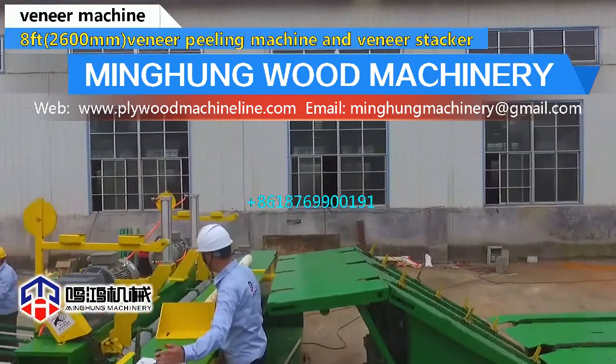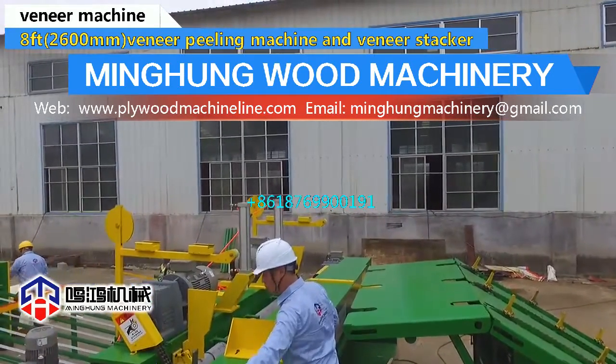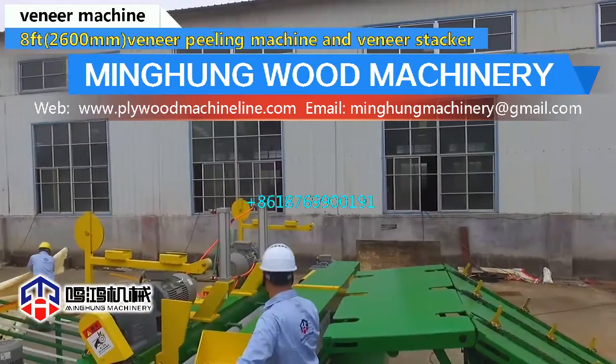Knife grinder length can be 1400 mm to 3200 mm, with magnetic clamping. High efficiency.